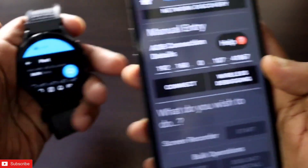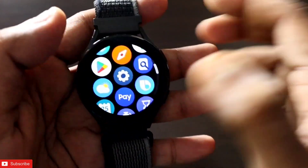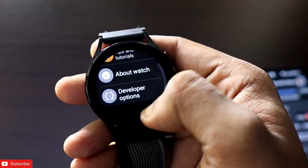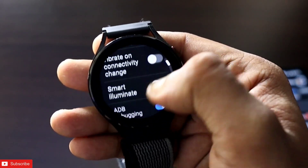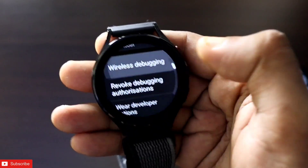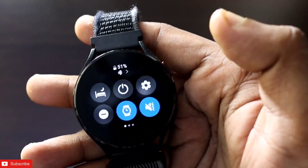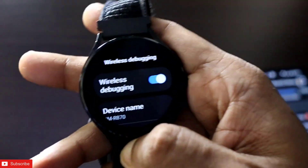On the Samsung Galaxy Watch, go to Settings and turn on ADB debugging in the Developer Options. Scroll down and you will find the ADB debugging toggle — turn it on. Above that, you will also find the Wireless Debugging option — turn that on as well. Make sure your watch and your phone are connected to the same Wi-Fi network so this can be done easily.